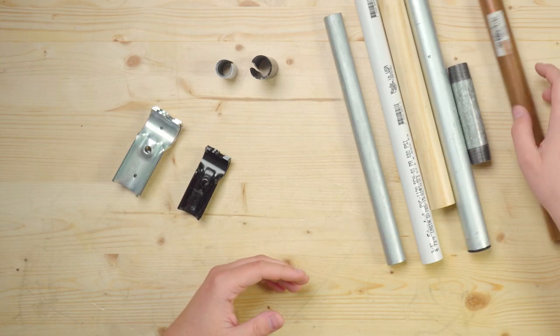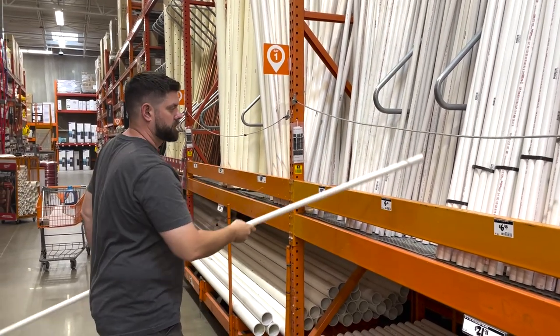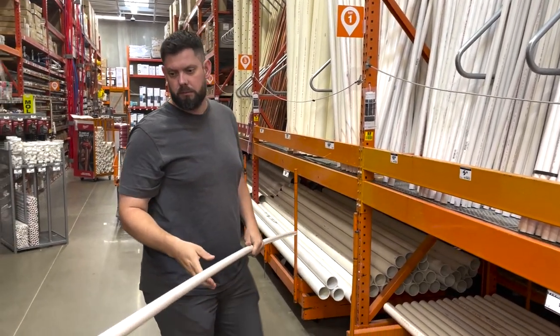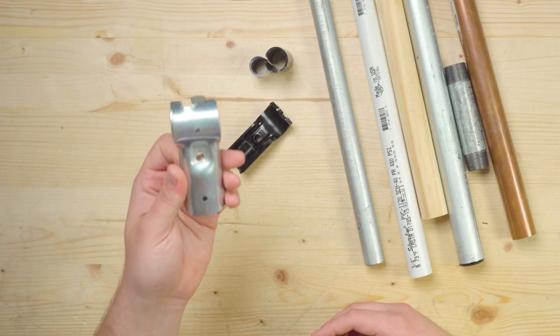There are exceptions to this, like copper pipe for example. These are super expensive for just a few feet and they don't really offer more strength than some of the less expensive options out there. They do look pretty cool though, so maybe that extra cost is worth the bling in your build. If you're looking to build something small and lightweight that doesn't need to support a lot of weight, half-inch EMT conduit and half-inch schedule 40 PVC pipes are great options to use with the 3/4 inch EMT connectors. Another great lightweight option is 3/4 inch schedule 40 PVC pipe, and you can use that with the larger 1 inch EMT conduit connectors. You'll have to shim those down accordingly, so just refer to that chart we looked at earlier.